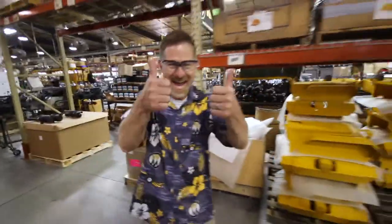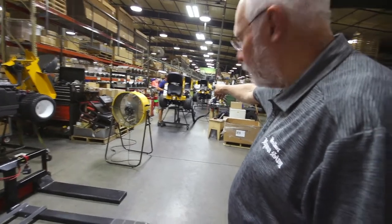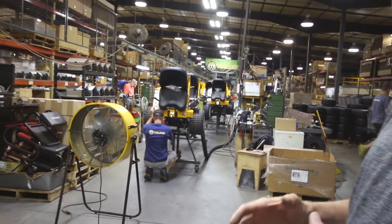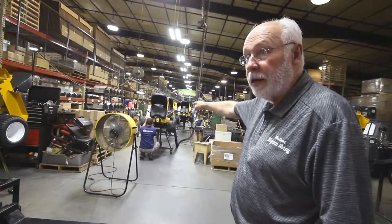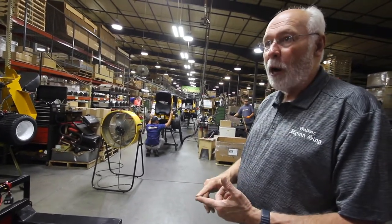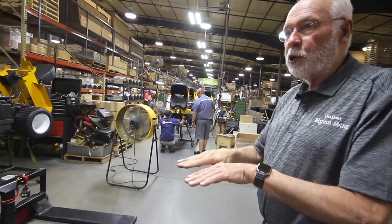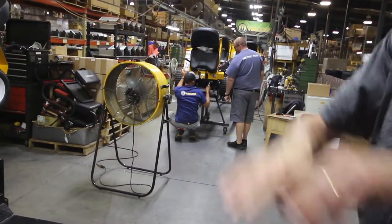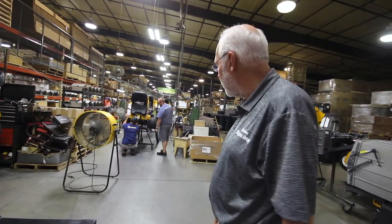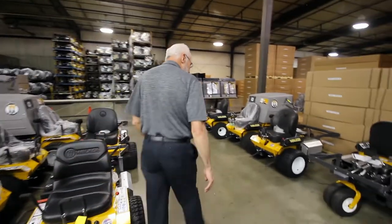This is the final assembly position for the power unit — the tractor. One thing they do with every machine is start the engine up and run the machine while it's still on the stand, going through a checklist to make sure everything is working properly and adjusted. They adjust the machine so the wheels are turning the same so it goes straight, and they also check the clutch and brake on the blade drive to make sure that's working properly. That completes the tractor.